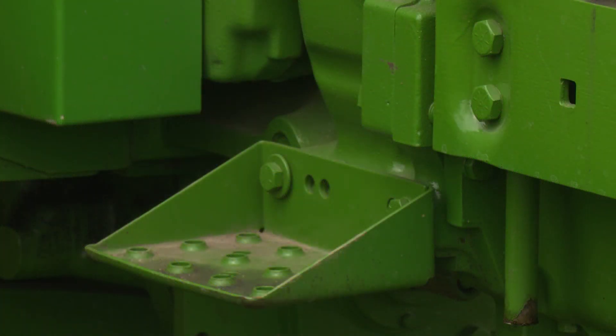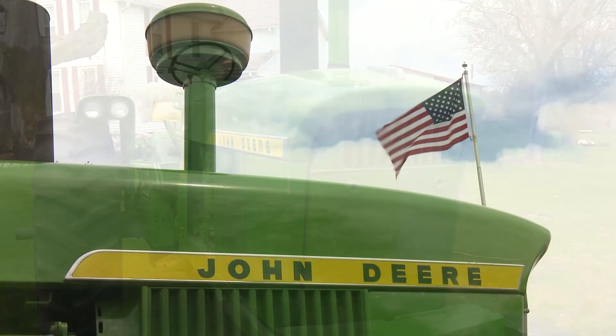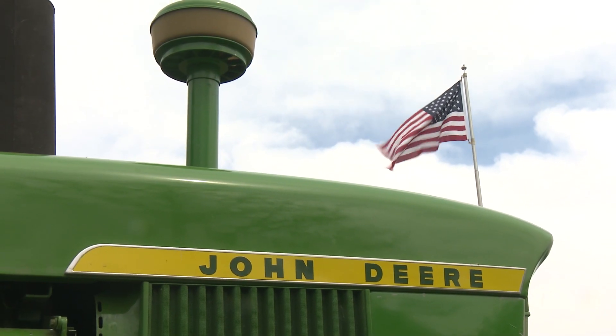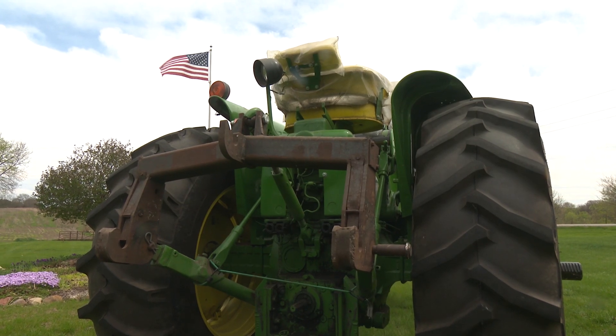Put some repairs into it. These old tractors hold their value and I'm really happy to have it around yet. It's in pretty good shape — it starts very well and doesn't use any oil. It doesn't see the use that it used to; it's pretty much a parade tractor now.